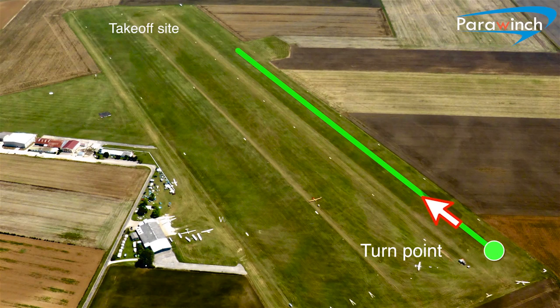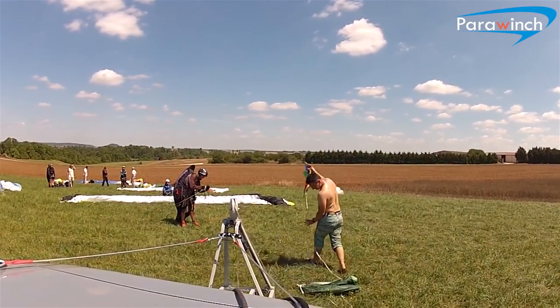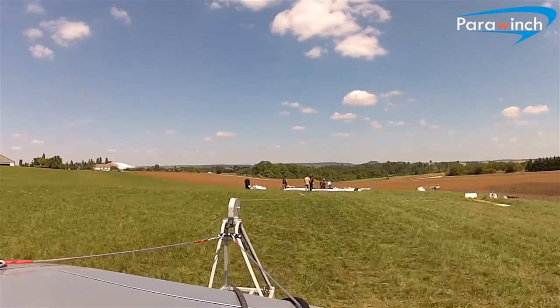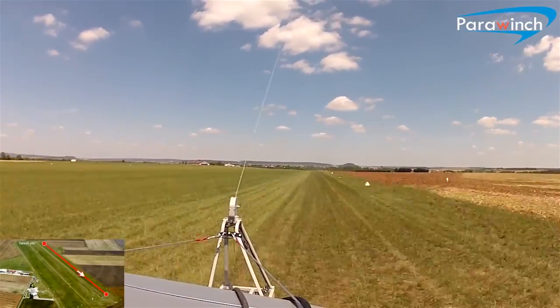This increases the speed — you don't have to stop, don't have to wait, and you can do a lot of towing. The winch operator who sits in the car doesn't have to leave it to collect the line and wait for it.